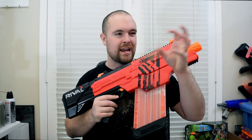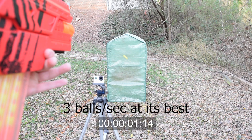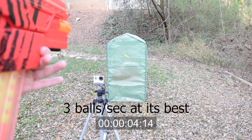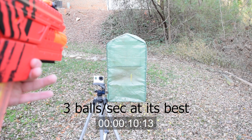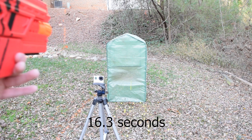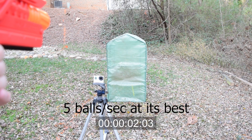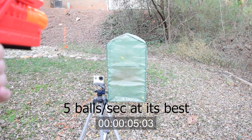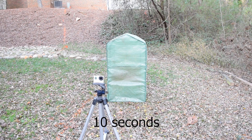The third test is a rate of fire test, where I took the best clip from the videos I recorded, and also timed how long it takes for the batteries to unload a massive 40-round capacity Chaos magazine. That was pretty fast.